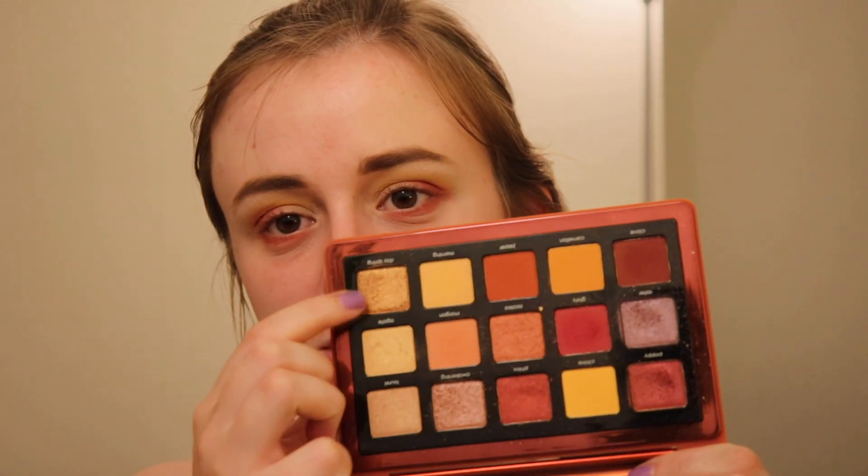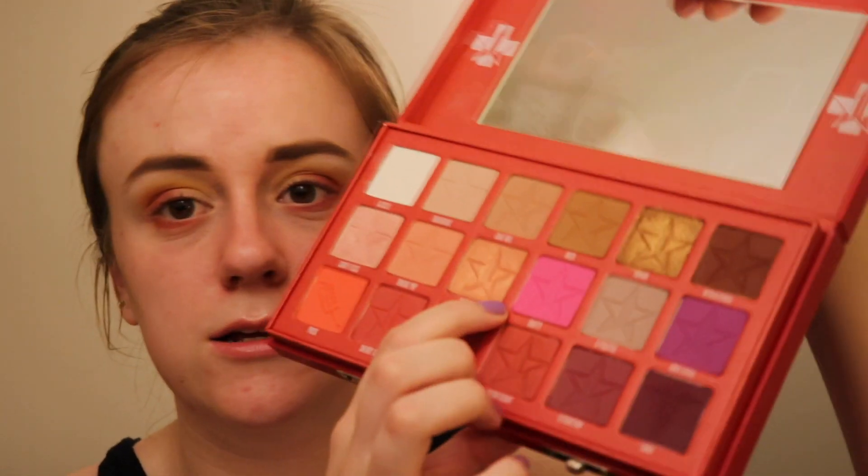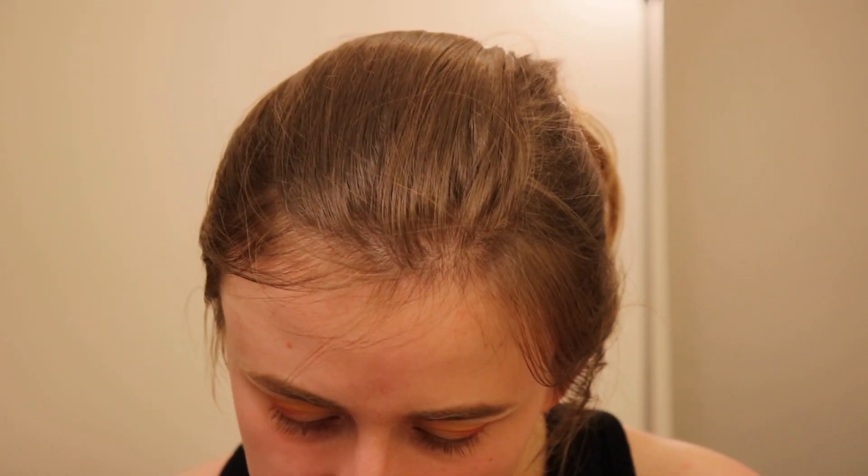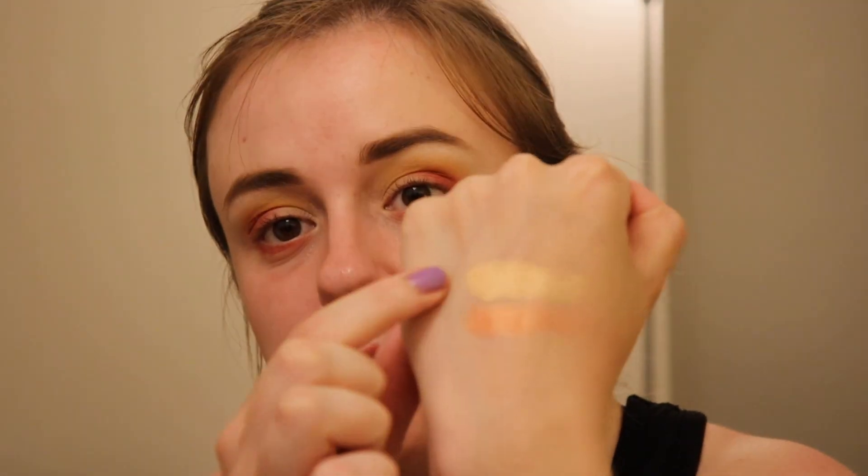I'd love to go in with one of these shimmery shades for the lid. There's a really pretty shade in the Blood Sugar palette called Sweetener — like the name of Ariana Grande's album. It's almost like a rose gold peach coppery shade. Then there's Agate from Natasha Denona, which might be more my speed for this look. Maybe I'll put a little bit of Agate on top of Sweetener.